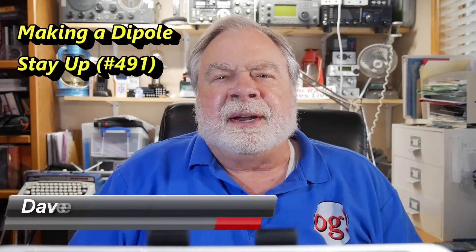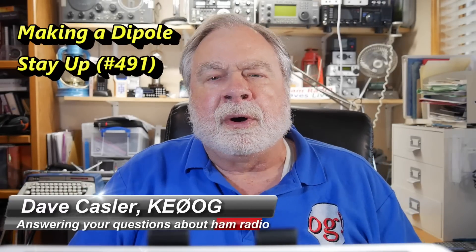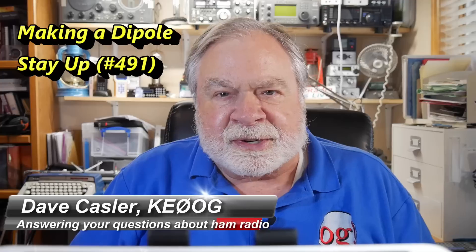Hello, Augies Worldwide. I'm Dave Kassler, amateur radio callsign KE0OG, here with another episode of Ask Dave. Our question for today comes from one of the channel patrons. His name is Circuit Mike, and here is his query.